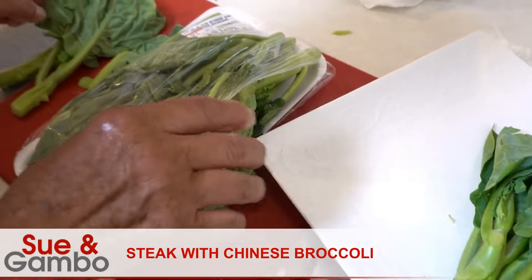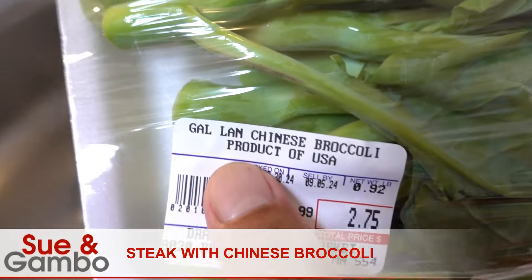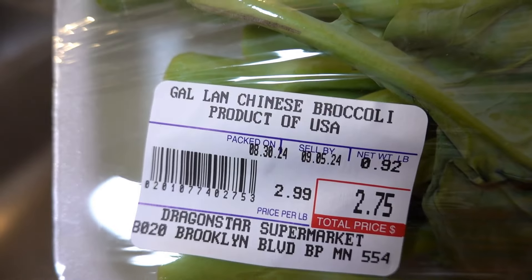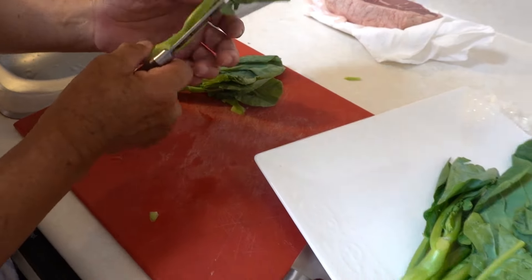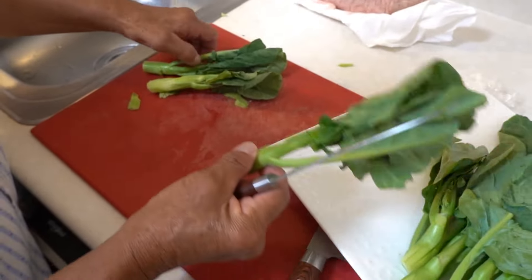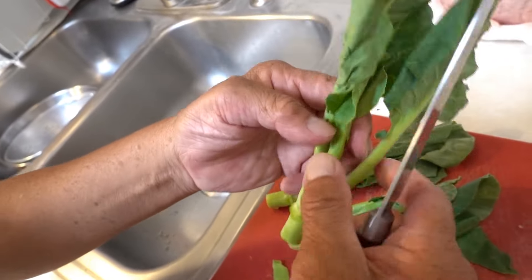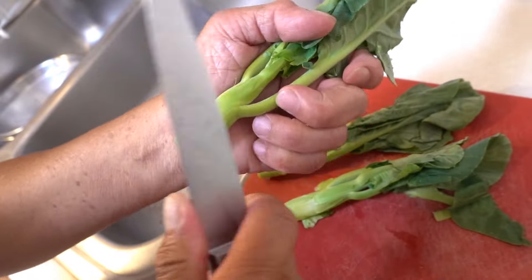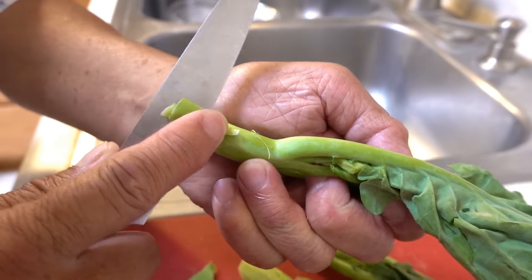Today we're gonna cook steak with Chinese broccoli, and that's the broccoli we're gonna use — Chinese broccoli. We use about a pound. Take them out, clean out some leaves, trim some of the leaves out, and then cut the bottom off.